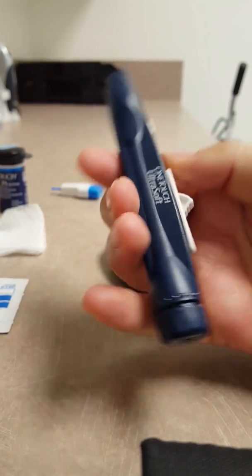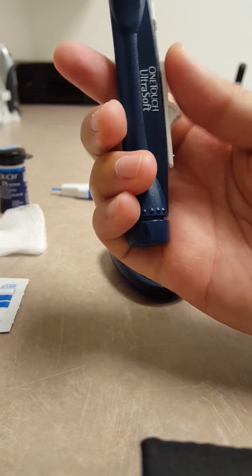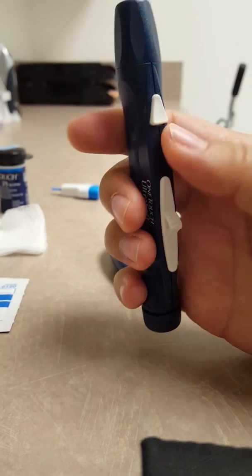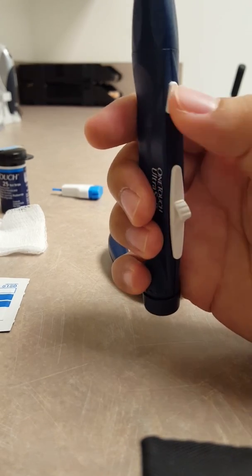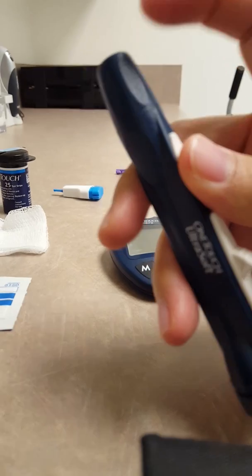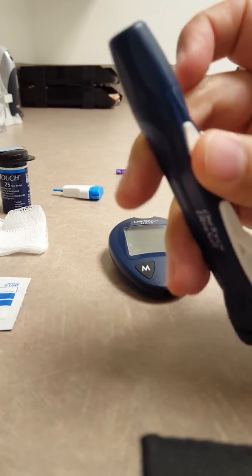So this lancet device has a sliding handle that you'll pull back. This will set the spring, and then the button is what is going to set the spring off, and then the needle which we're going to insert here is going to prick your finger through the top.